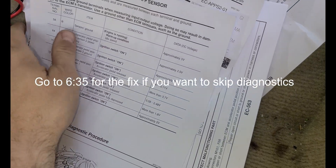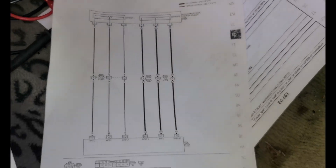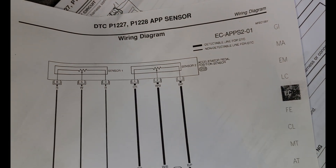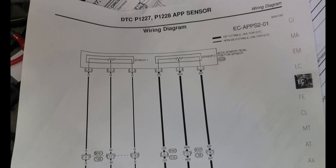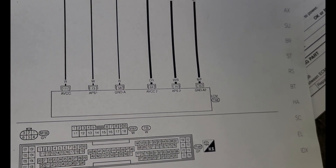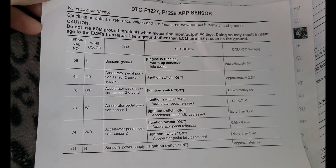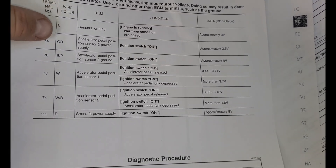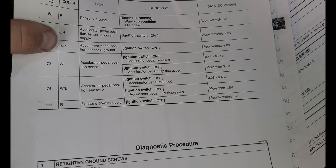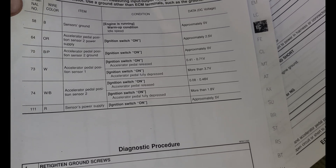I'm going to show you the procedure I went through for testing the accelerator pedal sensor. This is the diagram for it — you can pause the video and take a look. It shows the pin number on the six-pin connector, the wire colors, and what they go to: ground and different sensors. The first test procedure is right here. The only thing I noticed was on my car the BP wire is actually red with yellow — R/Y — which is just a different ground.